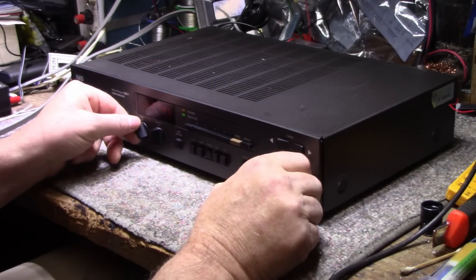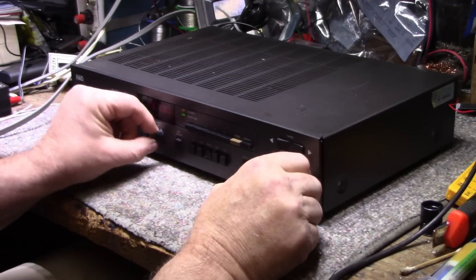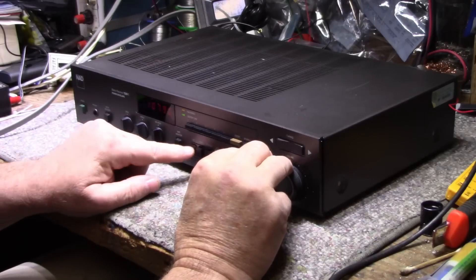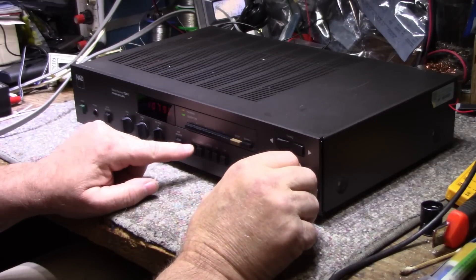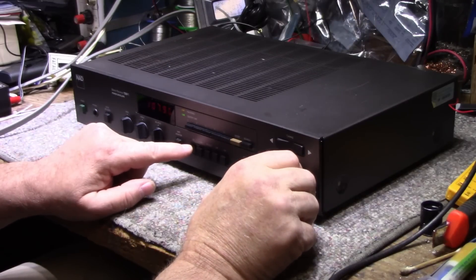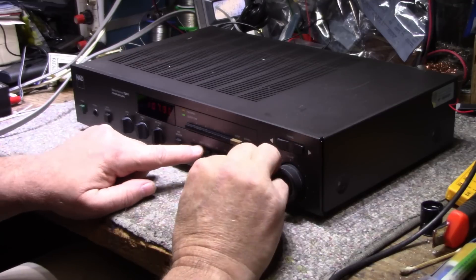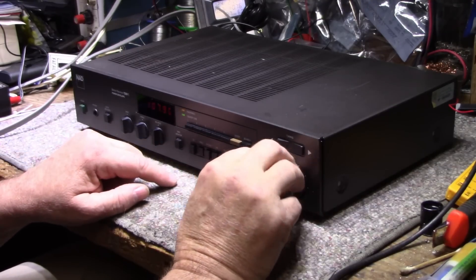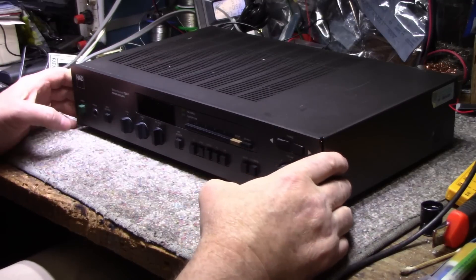We'll go through everything on this. It's probably a pretty good performer even before I start. There's a little bleed-through on the CD selection from the tuner, same with the video. All right, so we know it works, everything's fine.